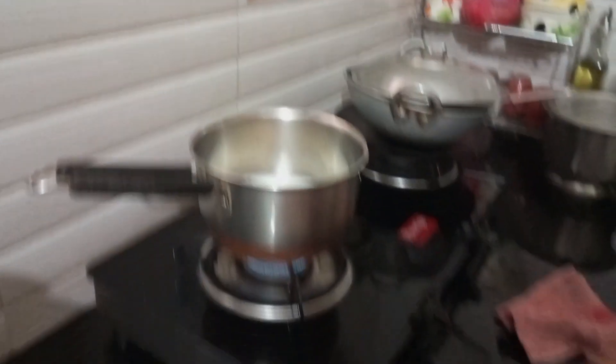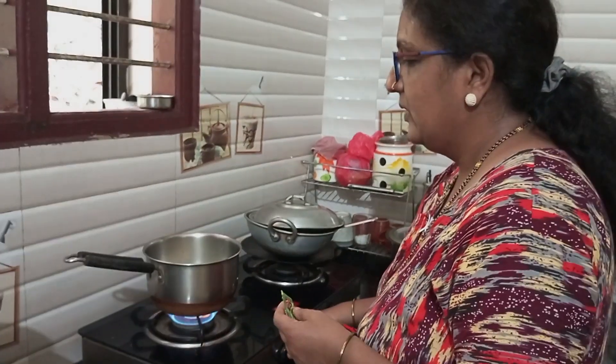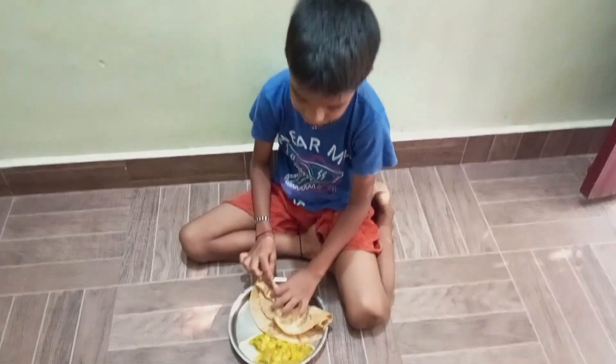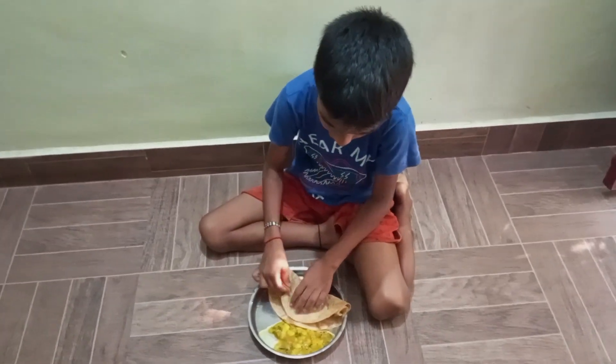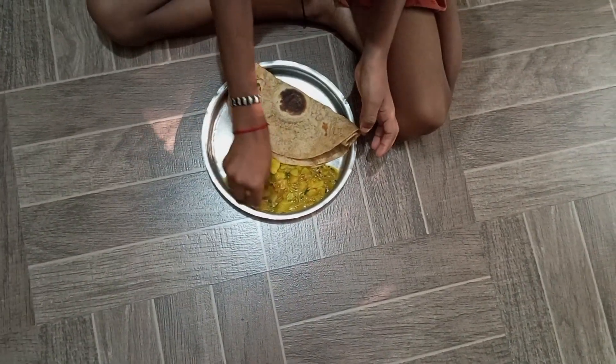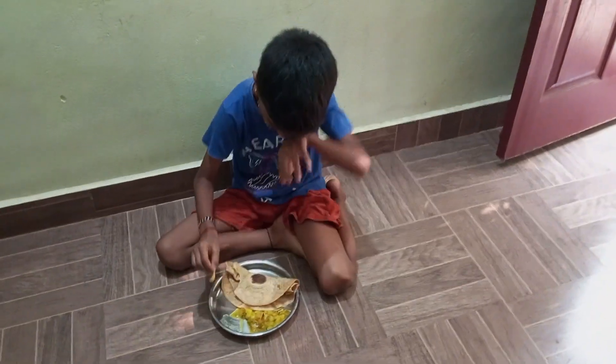It's ready now. Coffee is ready. What's the taste of the coffee? It's soft. What's the taste of the coffee? It's fun.